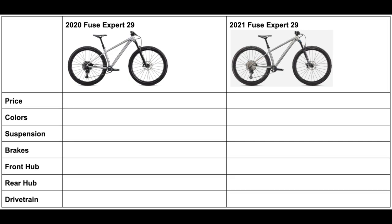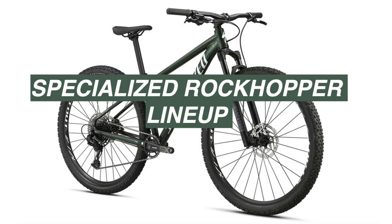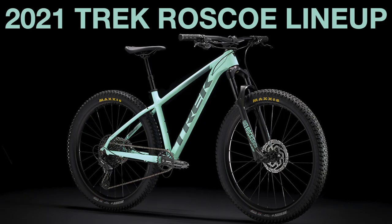If you are new to the channel, thank you for watching. If you are interested, I do make a lot of different comparison videos similar to this one, like the one I made for the Specialized Rockhopper or for other brands like Trek. Since the Fuse can be seen as a competitor to the Trek Rosco, I will link that video now.